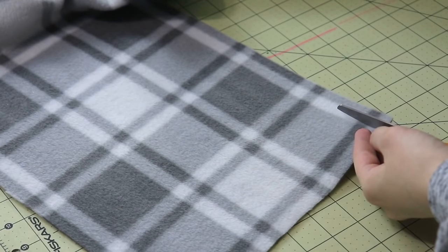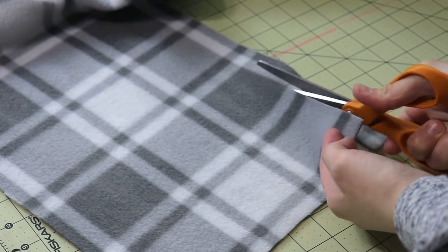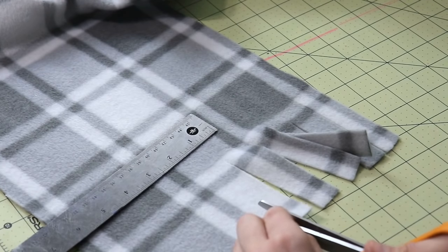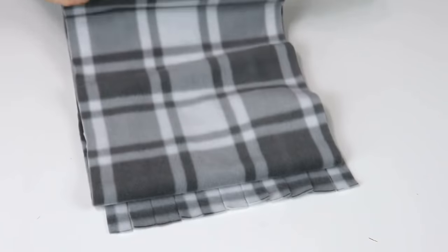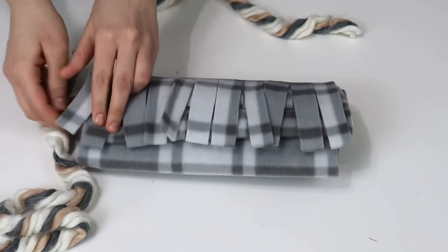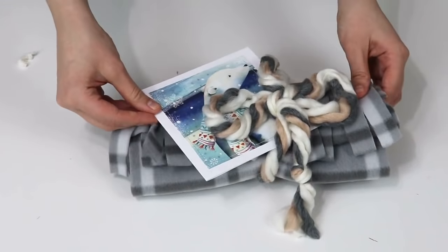If your fleece is 36 inches wide, for example, you can make about three scarves out of it — even more if it's wider. You cut all your strips and then make the fringe; each little fringe is about four inches long. Then that's it — you're done! You don't need to hem it because fleece does not fray, which makes it perfect for this project. You can make it for kids, for adults, for anybody on your list — a really versatile, quick project.